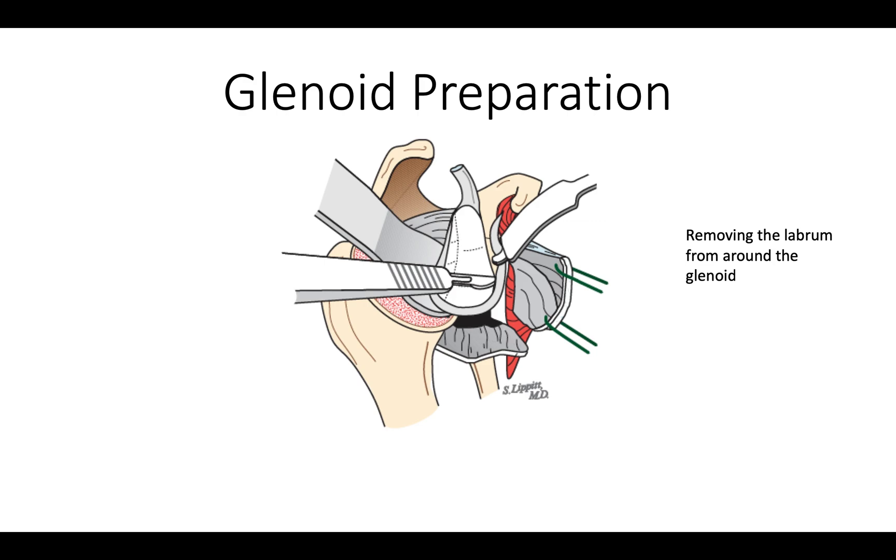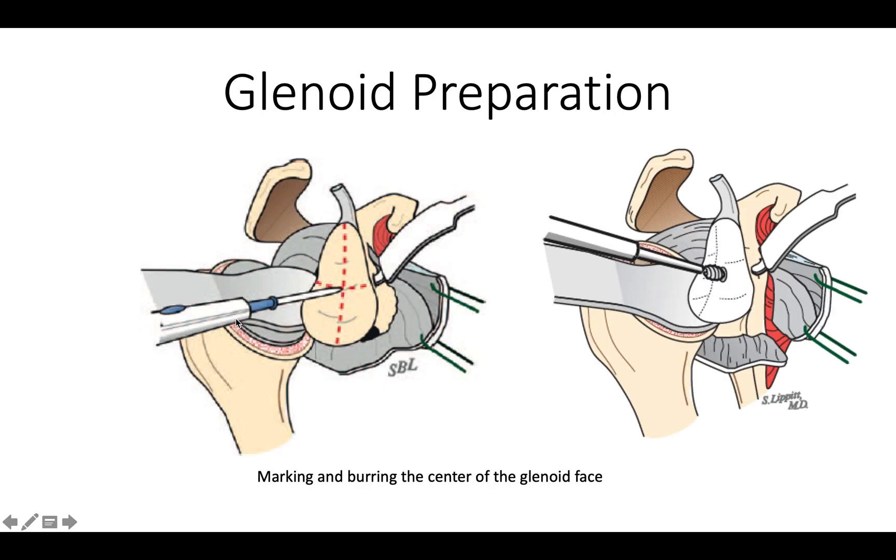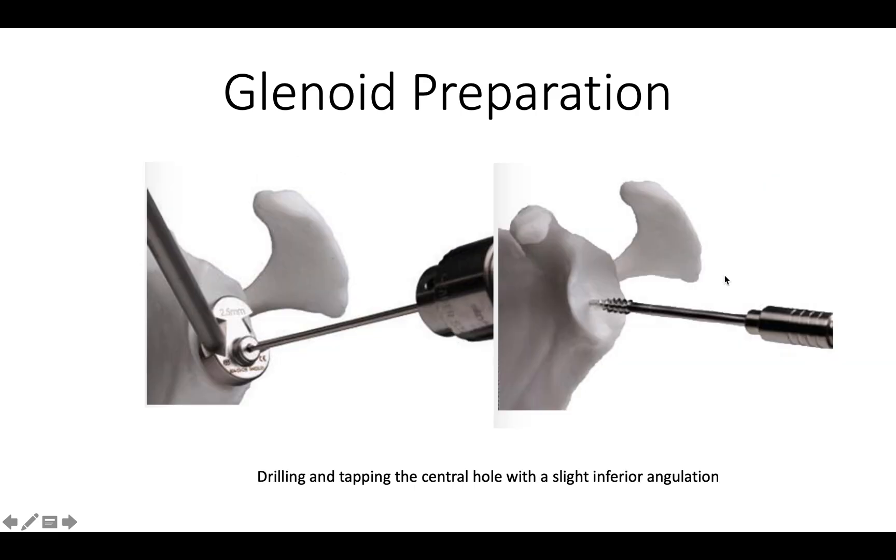We remove the glenoid labrum, and then we size up our glenoid. What we'd like to get is the maximum amount of contact between our base plate and the prepared glenoid bone. We mark the center of the glenoid, and then use a pinecone burr to create a hole for our drill.